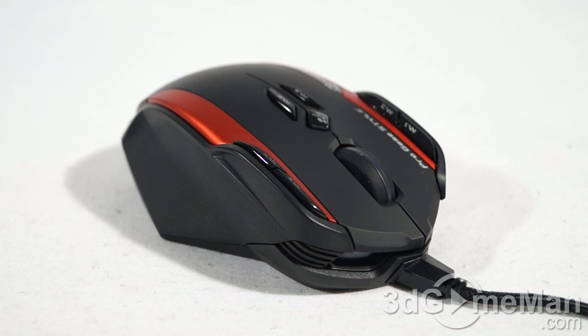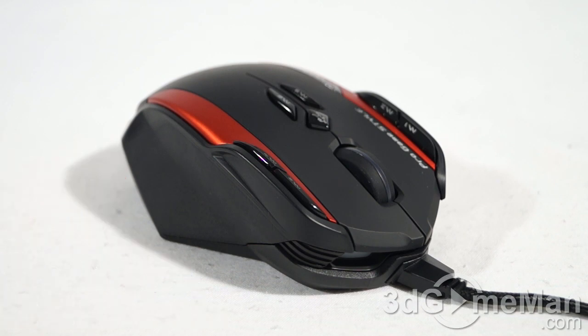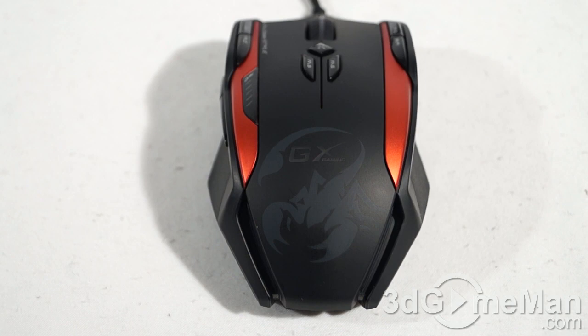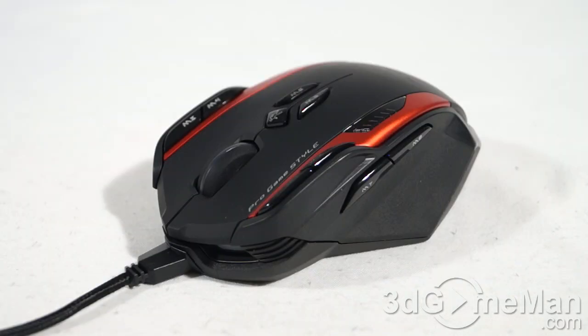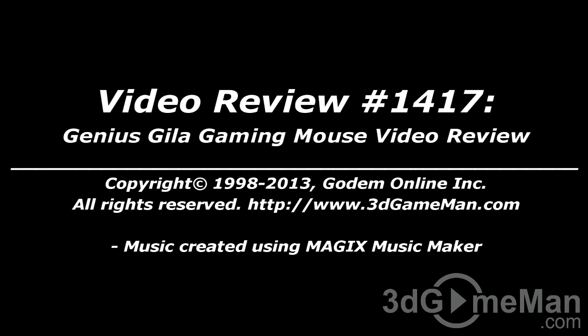The overall build quality, styling, and fit and finish on this mouse is quite good — it looks fantastic. It's rubberized so it won't slip out of your hands, and if you have medium-sized hands it should be very comfortable for extended periods. It can easily be used right or left-handed, though there is a slight preference for right-handed users due to the thumb buttons on the left side. If you're a gamer looking for a really cool-looking mouse loaded with excellent features, this just might be for you. I am very impressed — overall this is a 100% kick-ass product. Pricing is available on the 3D Game Man video review page.